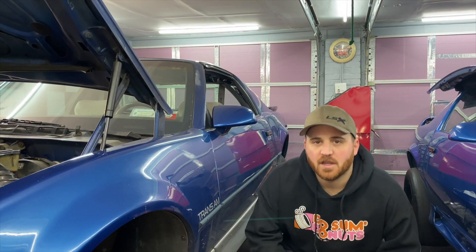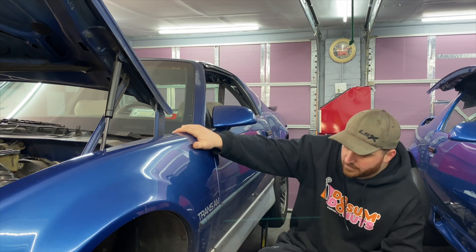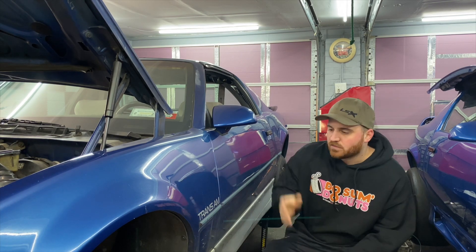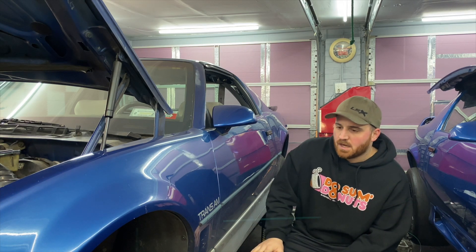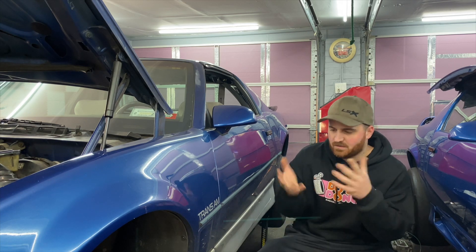Welcome back. Today we're in the garage with the Trans Am because it is making a bit of a noise. I drove this thing down to the garage the other day, everything was fine. It was sitting for a few weeks, started up no problem, battery was fine. When I went to leave, I started it up and it sounded like it made a thump, like the starter kicked back or something weird happened.